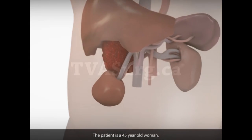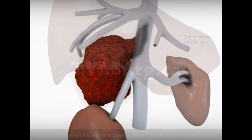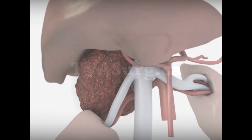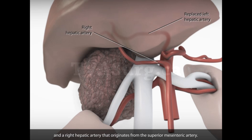The patient is a 45-year-old woman with an adrenocortical cancer found superior to the right kidney. The tumor encroached the retrohepatic vena cava, invading the cava lumen and rising to a point just below the left and middle hepatic vein confluence. Note that the patient has a replaced left hepatic artery and a right hepatic artery that originates from the superior mesenteric artery.